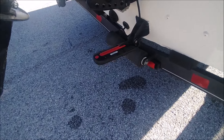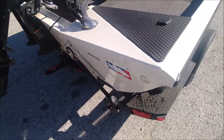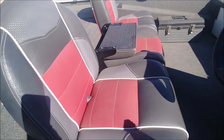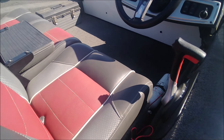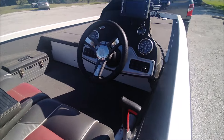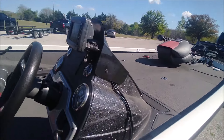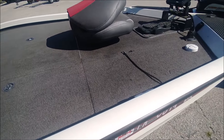He's got side scan on it — there's the transducer for the nicer Lowrance electronics. Seats are in excellent shape as I said earlier, no sun damage. And there again is the Lowrance Elite 5. Stepping around here — the carpet's in excellent shape, not faded, not worn out.